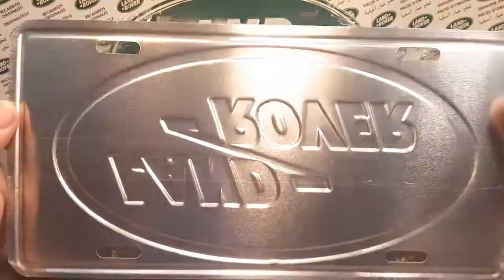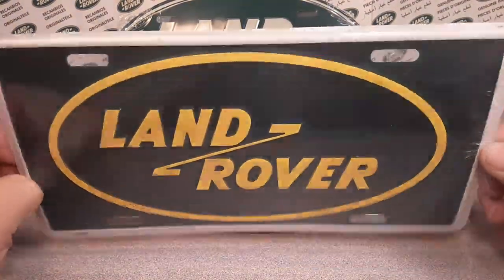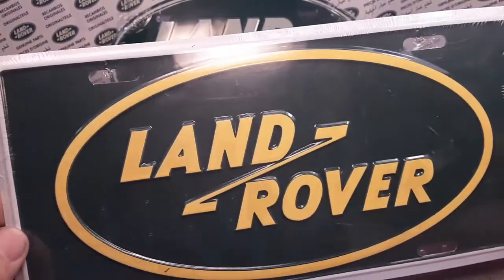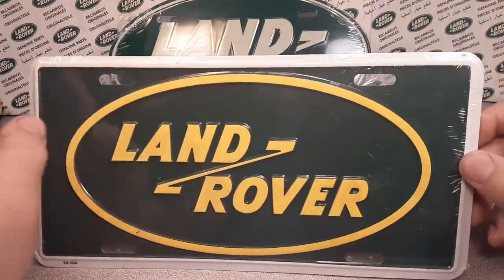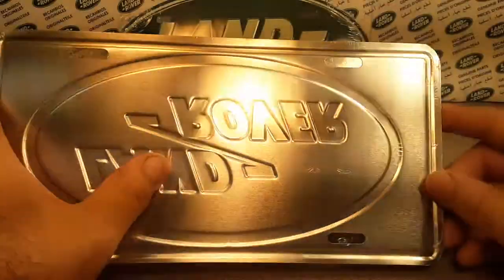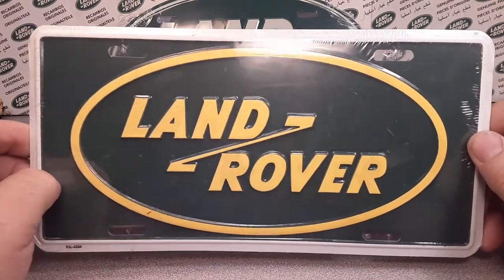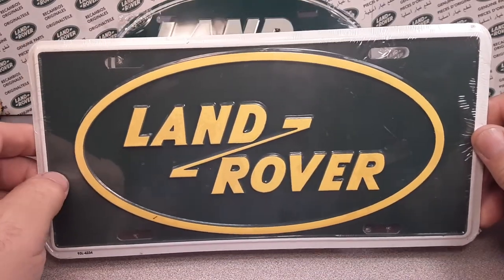Here's another one. I don't think I got this one from Rovers North, maybe I did. But this is more of a traditional style US license plate with green and bright yellow. It doesn't really show up bright yellow on camera, but that is a bright yellow with a white trim around the outside. Once again, it is an aluminum stamped license plate. Really kind of cool. I've got these hanging up in and around the Roverland museum here, or shop, or whatever you want to call it. So that's number two.